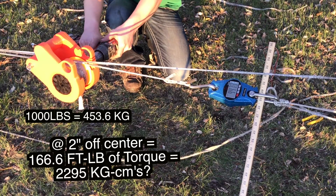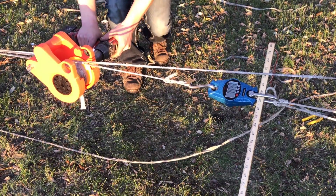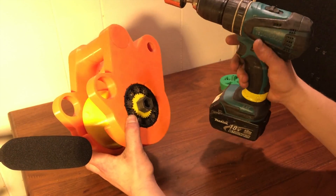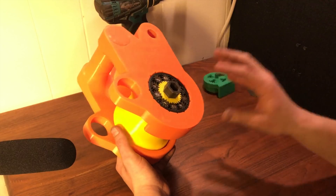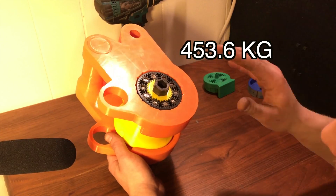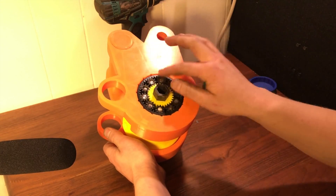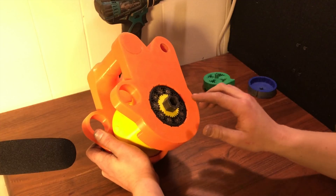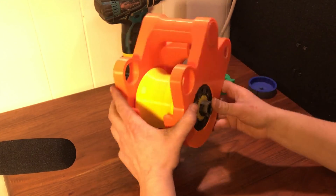We hit 1,000 pounds on the gearbox. It dropped about 50 pounds on the scale at failure. During the shoot, the drill itself actually started skipping teeth inside — completely incredible. So we've confirmed this gearbox can pull around 1,000 pounds. Now we're going to take it apart and show what happened inside. You couldn't see it while filming, but one of the planet gears actually popped out about a quarter of an inch — I could only see it from my side. So I know one is broken. This was a catastrophic failure. Let's see what it looks like.